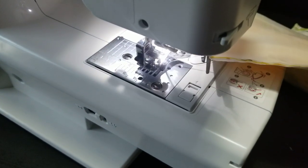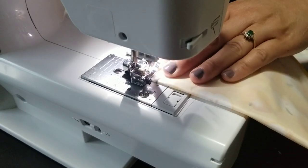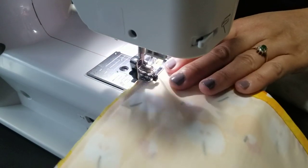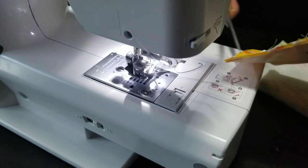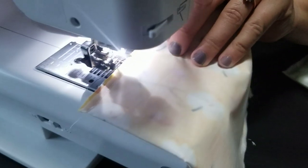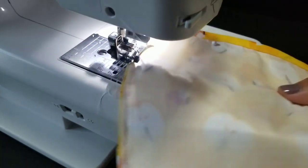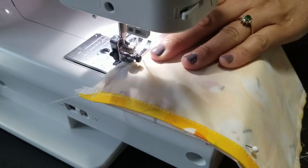Now I'm going to do the same thing to the other side — closing up the ends. Guess what, you're actually almost done! The simplest project. Now what I like to do is feel where the flap is inside. I'm going to put a few extra stitches right here because kids open and close the bag repeatedly — you want to make sure it's secured. Go over that portion on both sides. Extra stitches never hurt anyone.